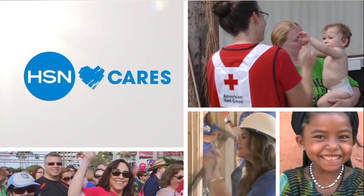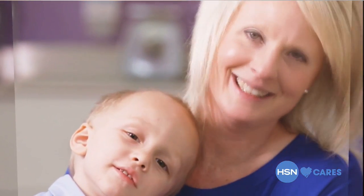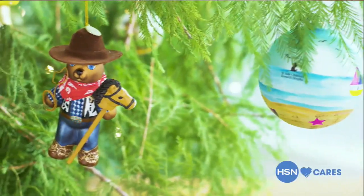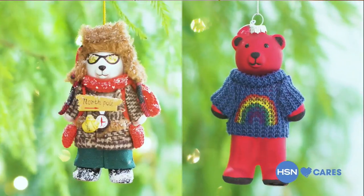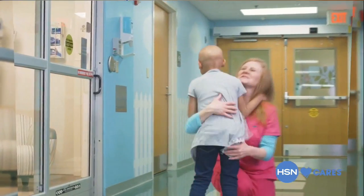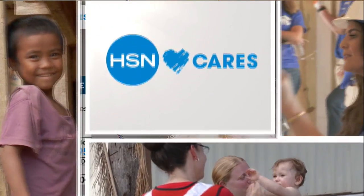It's time to talk about HSN Cares and our ornament collection. There is so much meaning behind this. We love that HSN is dedicated to empowering women and helping families in time of need. Each holiday we partner with St. Jude Children's Research Hospital, where families never receive a bill for treatment, travel, housing, or food.